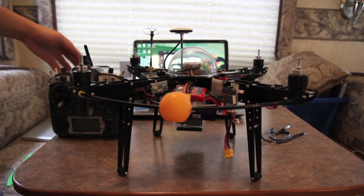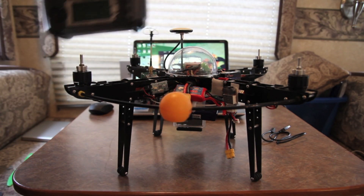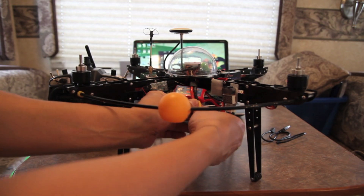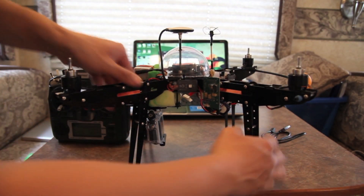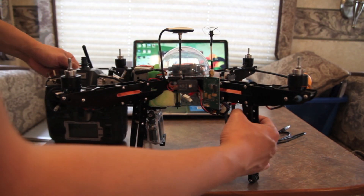We're going to first turn on the transmitter. So now the transmitter is on. Now we plug in the quad, and as you can see the blinking light is working, so that means we are good to go.